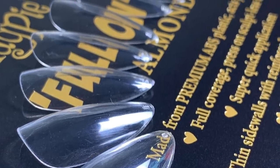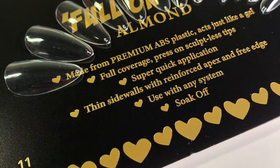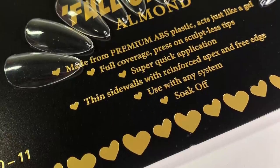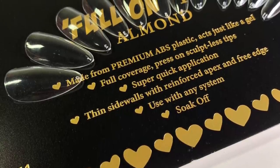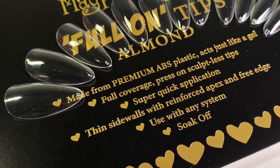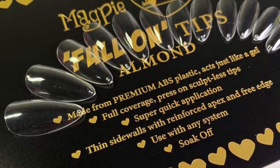Hi Magpies! I thought I would just pop on and show you this amazing new product from Magpie Beauty — these are the Full On Tips. These little beauties come in boxes of just over 500. The tapered square come in sizes 0 to 9, and the almond come in sizes 0 to 11, so fitting should be an absolute breeze for you.